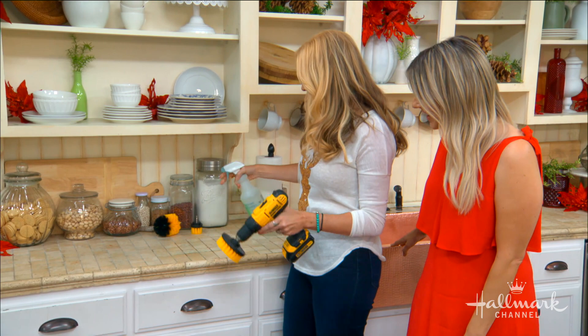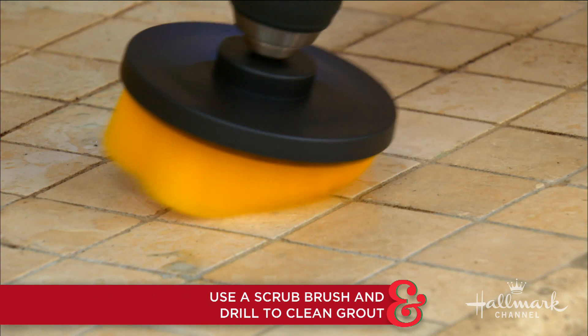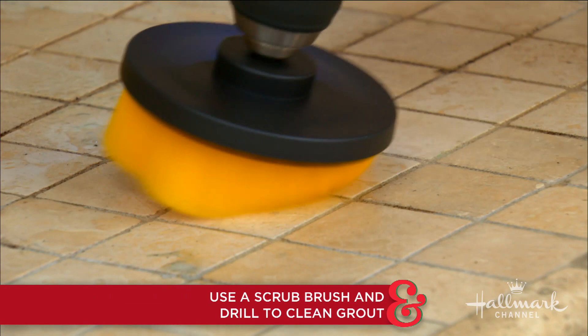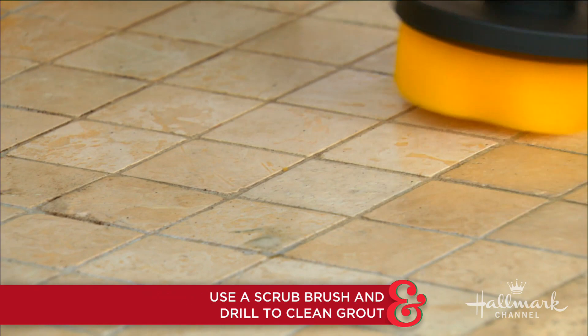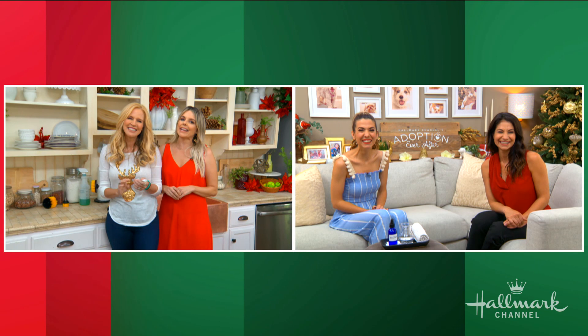It makes cleaning so easy! You just put on a little soap — any soap is fine — and then go over it. Look at that! It's kind of like power washing your countertop, like you would do outside your house. All I did was hold the drill and it's doing the actual work. And you can see our grout came clean — look at that! This is such a Paige cleaning tip. Alright, Orly has our next cleaning hack!